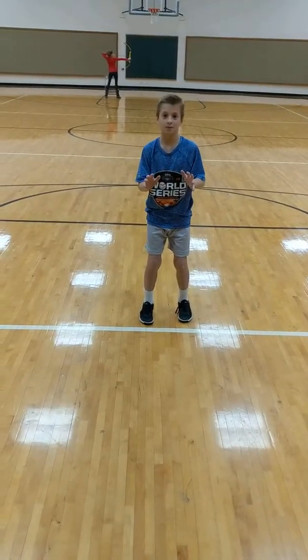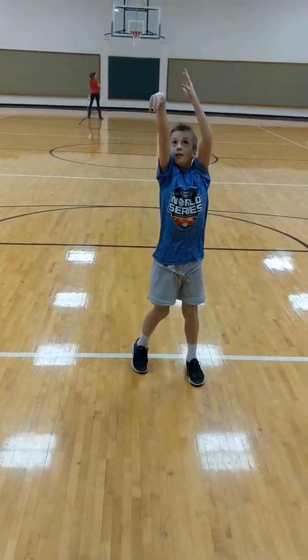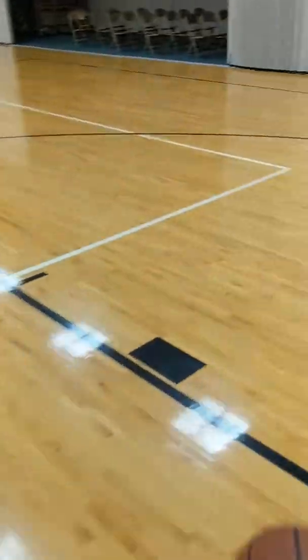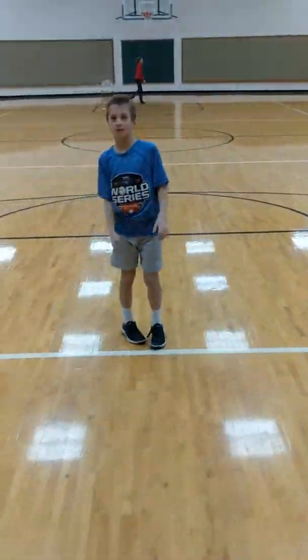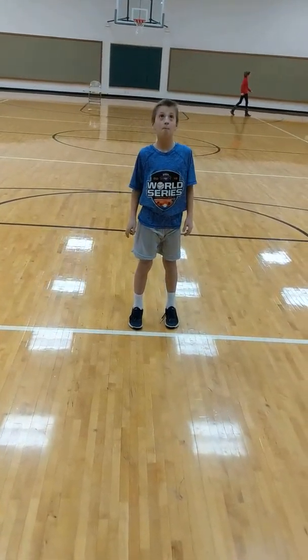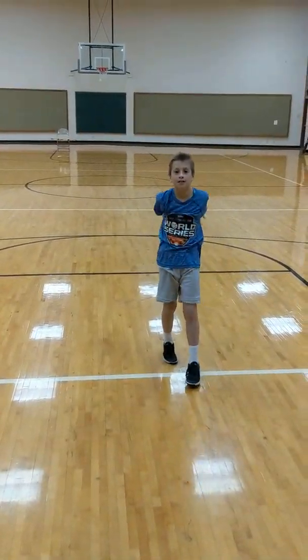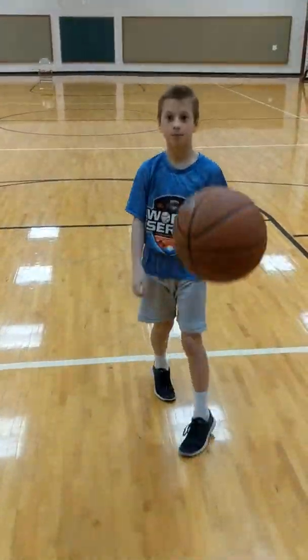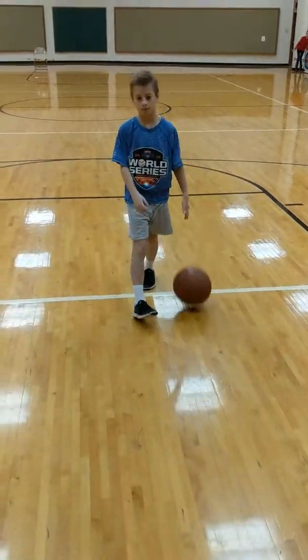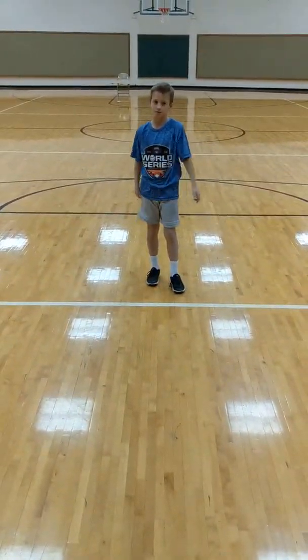Mitchell, make sure your hand goes right over the cookie jar, right over the rim. Pretty good. This is what we call form shooting — it's not far away, and you'll notice I'm not even showing you whether it goes in, because that's not really what I care about. I care more about his form.